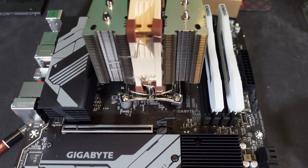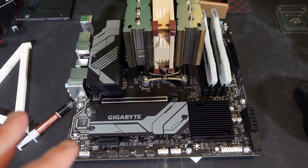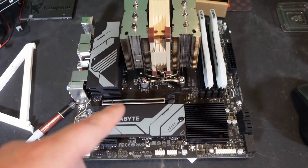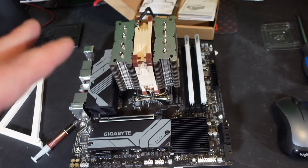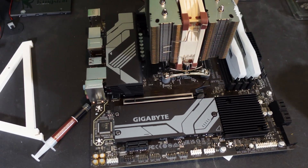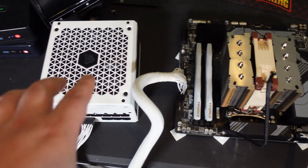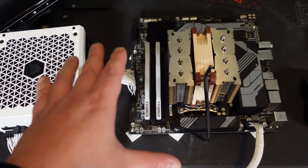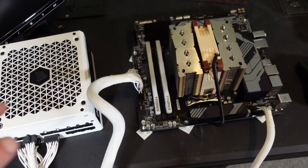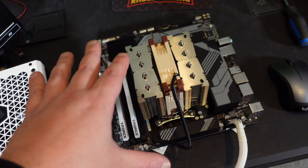Our rig is pretty much built — all we need to do is plug in power. A big advantage of the 7000 series over the 3000 and 5000 series is integrated graphics, so we can plug straight in without needing a GPU. All we need for power is the 24-pin and the CPU power cable. Side by side, the rig is almost the same size as the power supply — a nice small compact setup.